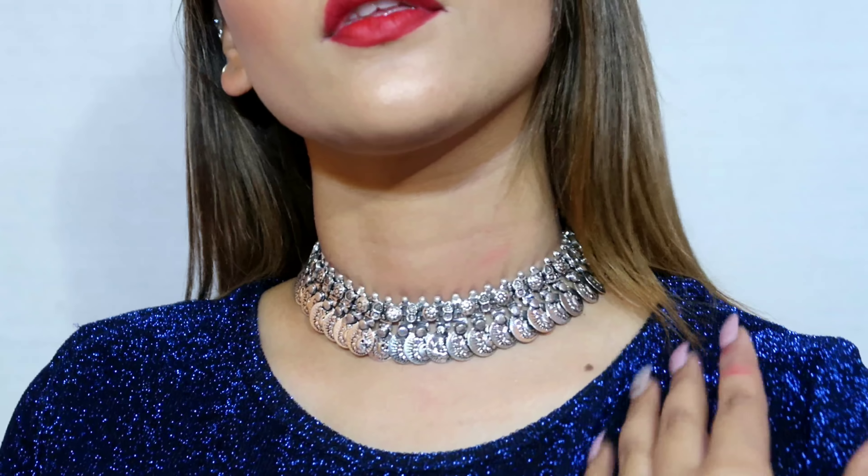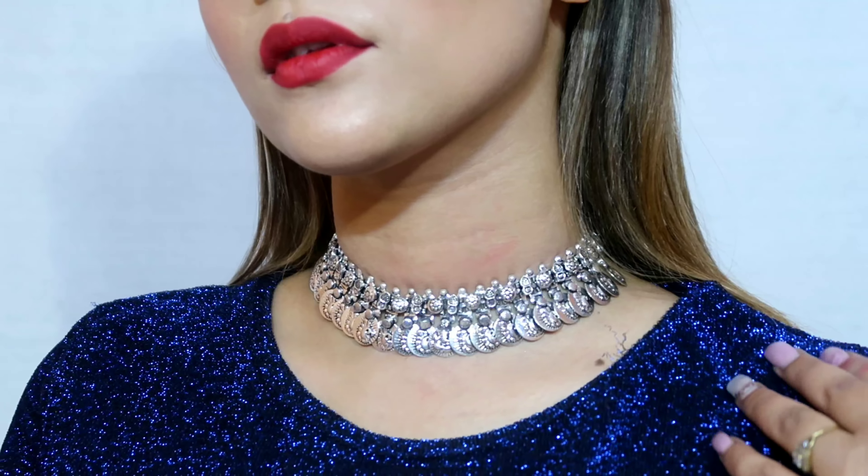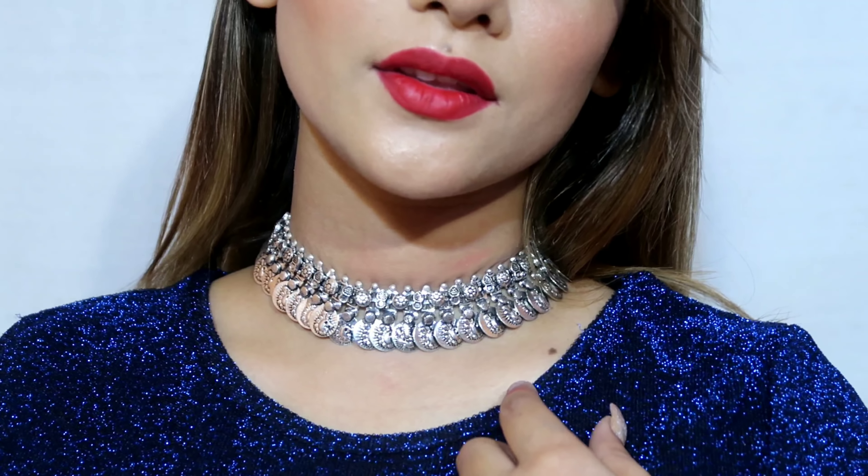Next is a coin tassel kind of necklace that works very well as a choker. It has a beautiful peacock print design and looks very good worn with a suit as well.